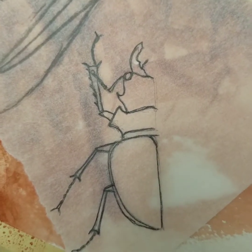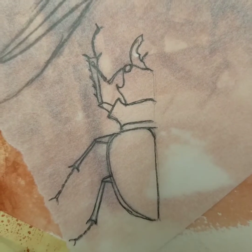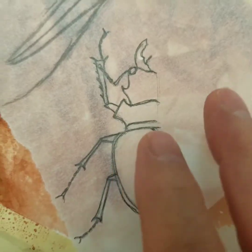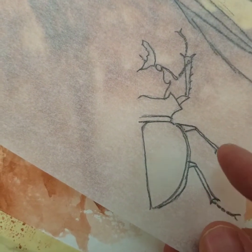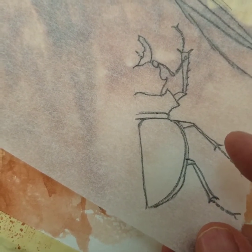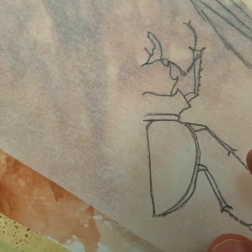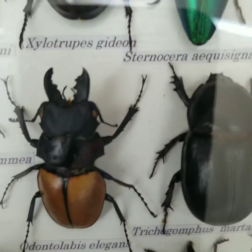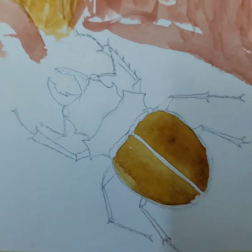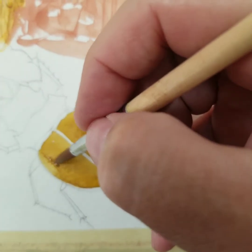I'm going to put a stag beetle on my paper. This is the way I do insects or beetles or anything that's symmetrical — I will draw one side, transfer it over, flip it over, match up the sides. I can alter the legs or anything else; the body should be symmetrical. That is my reference. The legs are very delicate, so right now I'm just putting in layers.